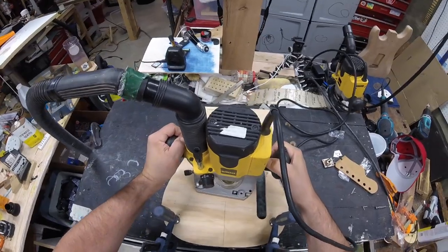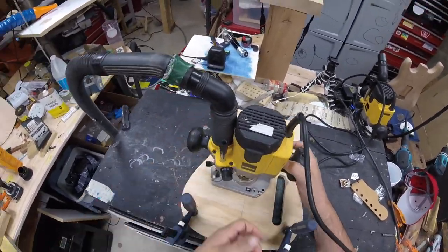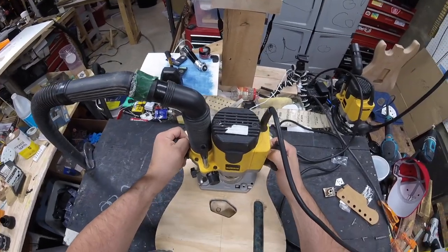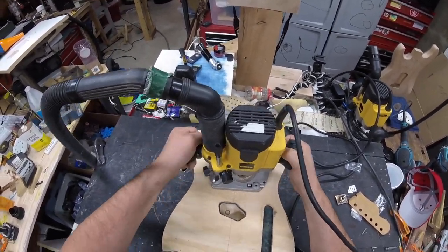The copper was pretty easy to cut and route through — I didn't have any issues. I just went really slow as I was sort of puncturing through it. As I swapped out routers I didn't find any issues with the bits or anything like that. This actually worked out pretty easily.